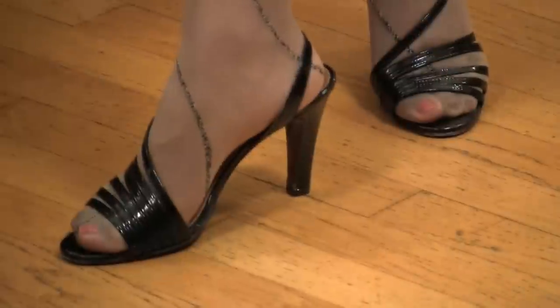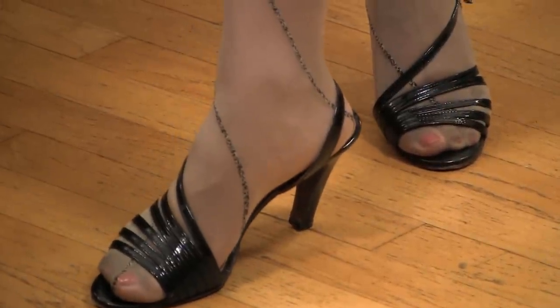Also, maybe go with something nude instead of a black hose — something that's more close to your skin tone. And you want to make sure that there's no reinforced toe for wearing those strappy, open-toed shoes.